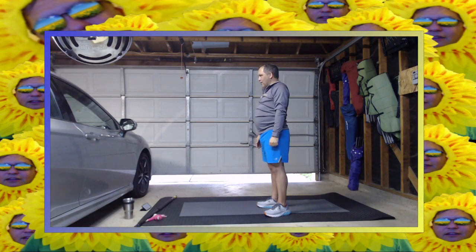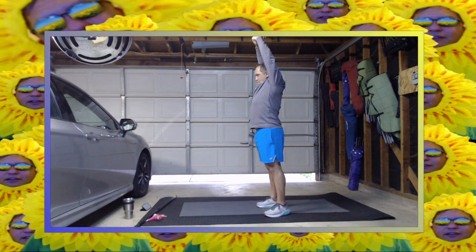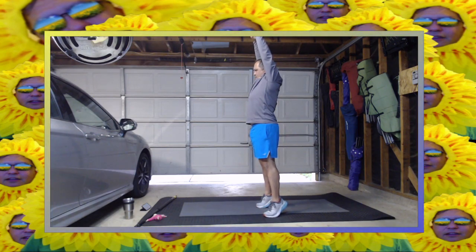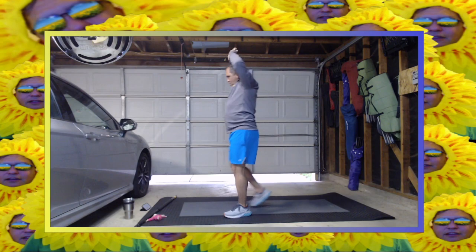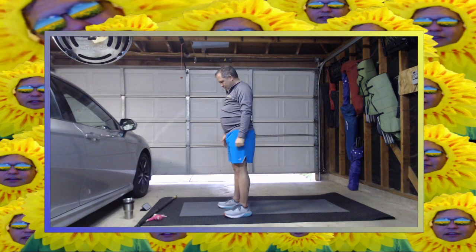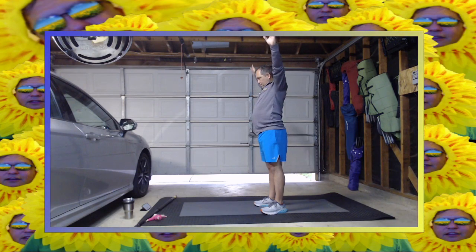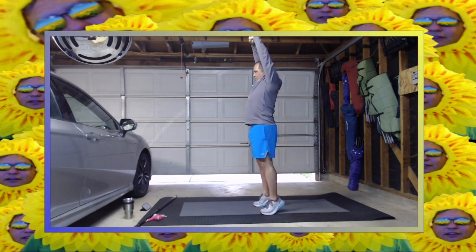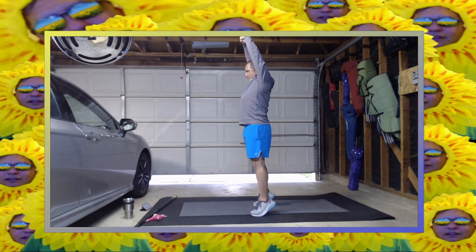Wow, that stretch right there — the total body stretch of my shoulders, my arms, my back, feet, legs, everything. Push to the sky. If you start losing your balance, adjust. One more. You don't have to get on your tippy toes if you don't want to. If you start losing your balance, which I am, adjust.